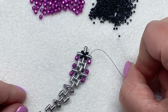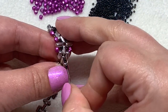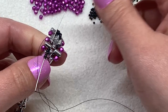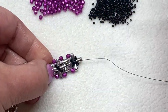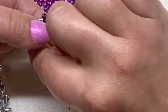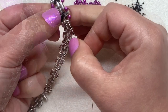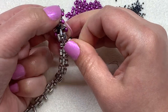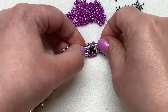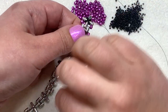Just like before, pick up five of our 15/0s and connect that side with the diagonal section across the way — go through the ruler and the next 15/0. Now pick up two 15/0s, go through that center (third) seed bead in the group of five, then two more 15/0s to finish this X. Go through the 15/0 in this direction and just through the ruler bead. That's another section done — just follow your thread path and beads to move forward and repeat these steps.